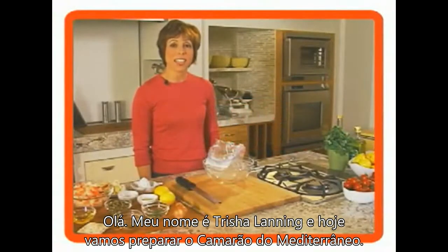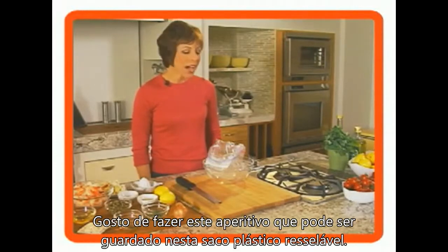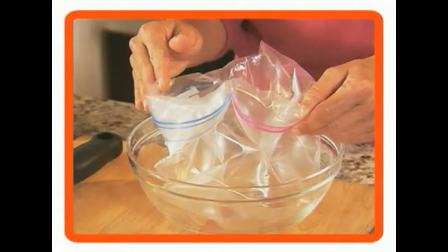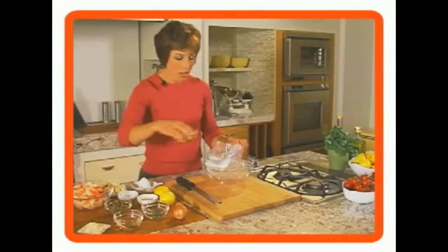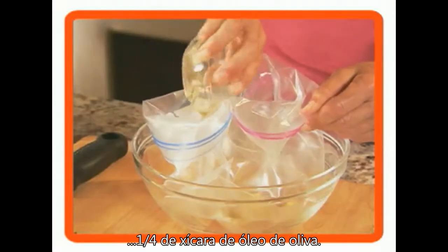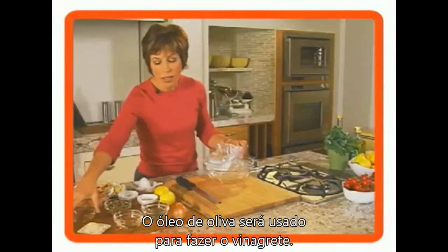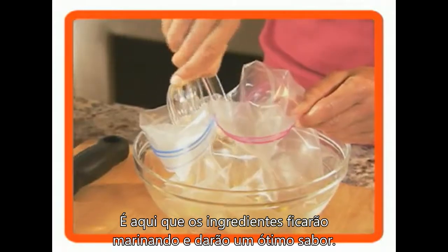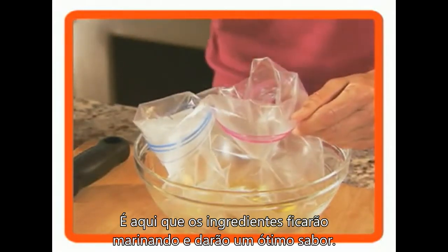Hi, my name is Tricia Lanning and today we're going to make Mediterranean shrimp. I like to make this appetizer because everything goes in a resealable bag. We're actually making a vinaigrette that everything is going to marinate in, and it'll give it great flavor.